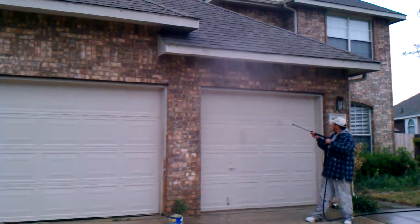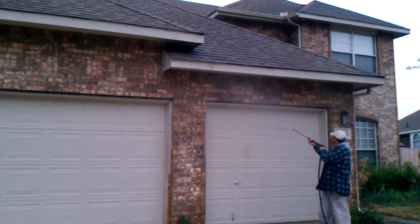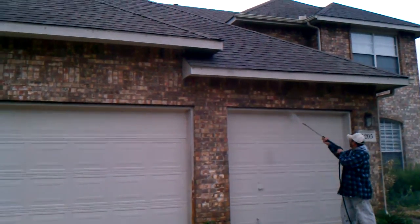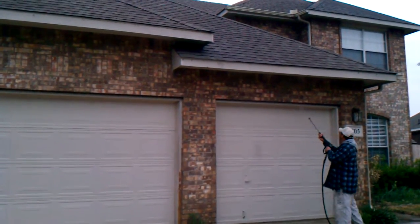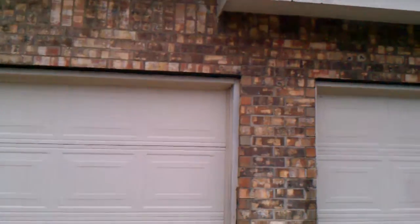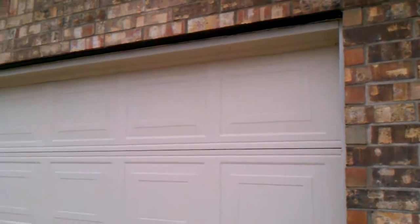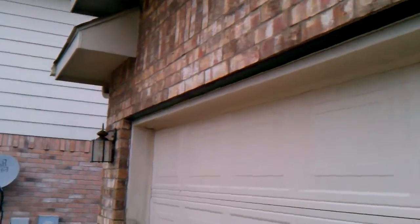Welcome and thank you for watching another Christian Painters YouTube video. Today, as you can see, we are power washing a home in preparation for painting. We're in South Arlington, just off of 20 near Pleasant View Baptist Church, basically across the highway from Pleasant View Baptist Church.